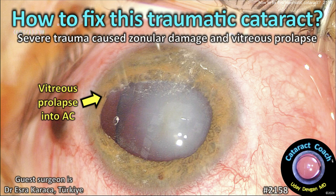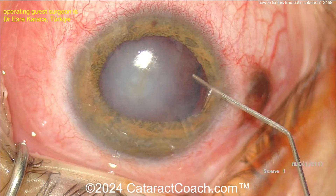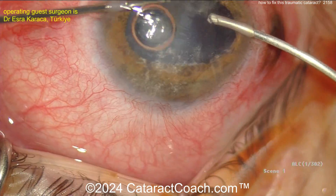CataractCoach.com. How to fix this traumatic cataract. Severe trauma causes zonular damage and vitreous prolapse. Now you can see there is a big gap there. We see the lens capsular bag equator, and then the gap is because the vitreous is coming through that into the anterior chamber.